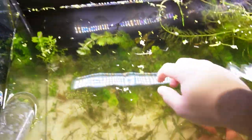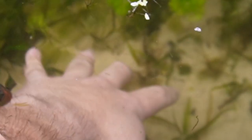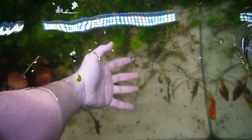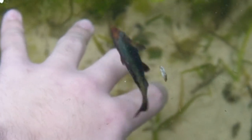These tiger barbs keep biting me and they keep freaking me out because I keep thinking it's the big African leaf fish going to bite me with big spikes. It doesn't really hurt at all — they're more curious than anything. But when I was putting the plants in the tank, they kept doing that and it kept scaring me.